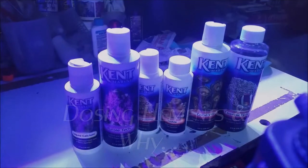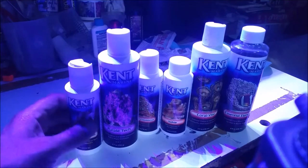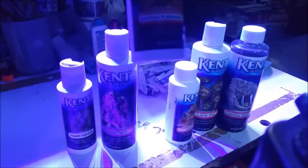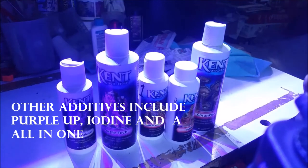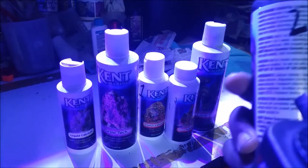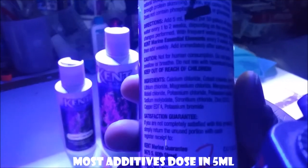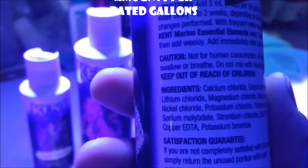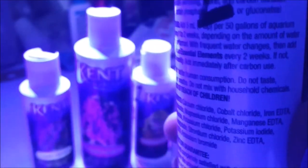For this reason, I'm going to use Kent Marine's series of products. Kent Marine has a calcium supplement, it has a strontium supplement, and it has the Essential Elements supplement, which contains various combinations of magnesium, potassium, strontium, and various lower doses of elements that we don't even focus on.